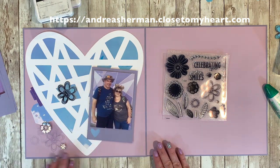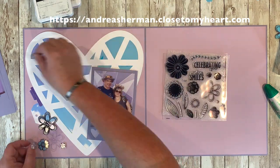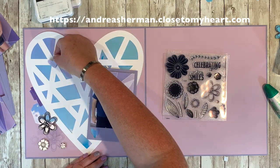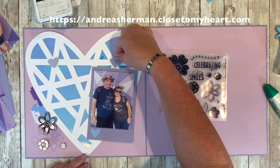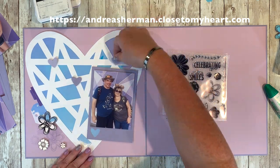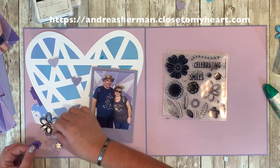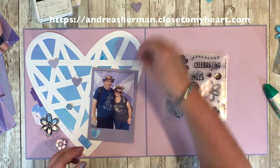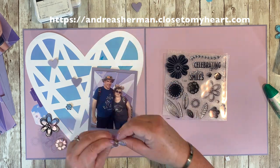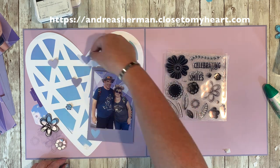I wanted to stamp on the holographic paper, so I experimented with a few different types of ink to determine what would work best on it. I found that although intense black is my favorite ink, it did not work so well for this. I went ahead and used our archival ink, stamped onto the holographic paper, and I loved it. It dried fairly quickly and didn't smudge on my fingers — as I was fussy cutting and holding those flowers, my fingers remained clean.